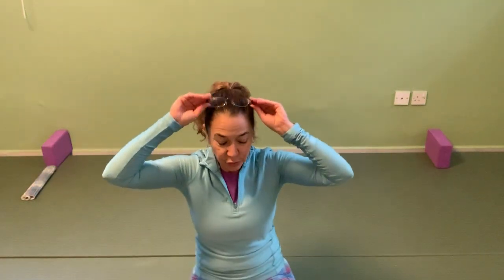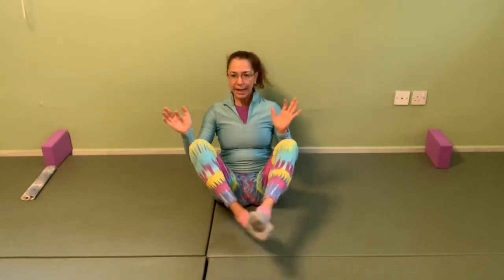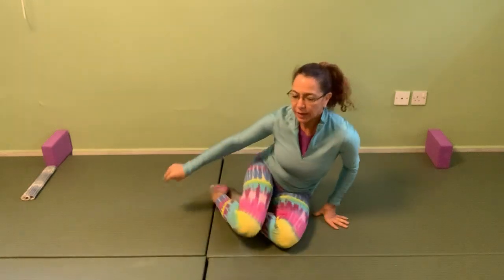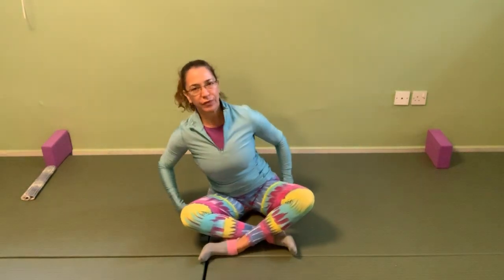Let's get ready — we're starting with breathing in a seated position. If you need to put anything under your pelvis to sit a little higher, go ahead. Cross your legs, find a comfortable position, and locate the tip of your sit bones. Roll the shoulders back, find your pelvis, and shift the ribs slightly back to stack the ribcage over the pelvis.